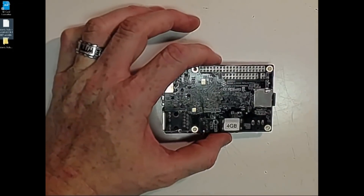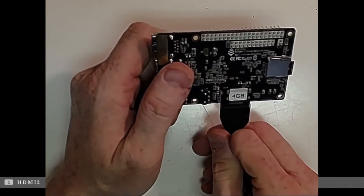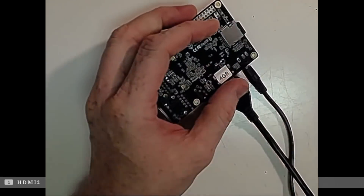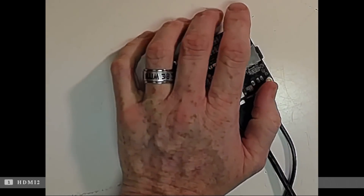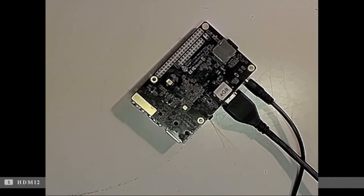Let's go ahead and hook up our HDMI cable. This is how we're going to feed it to the video capture device and then to the computer. Let's go ahead and hook up our power. Okay, plugging in the power — we've got power, and I think it's booting up automatically.